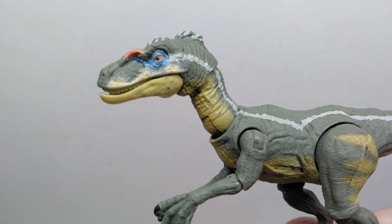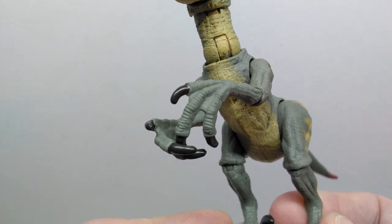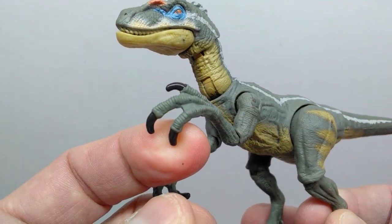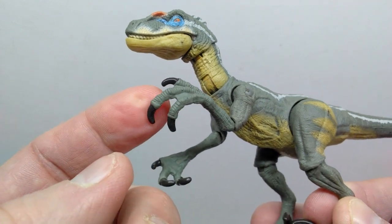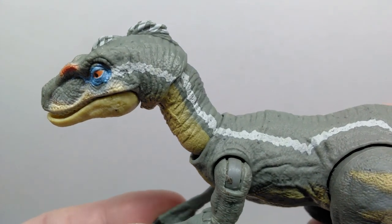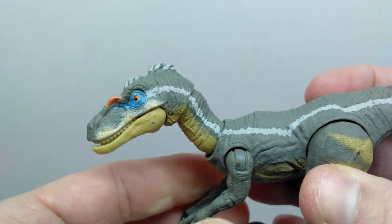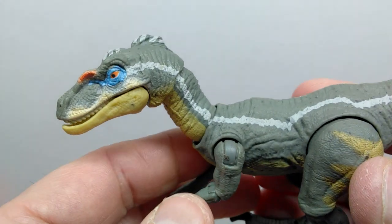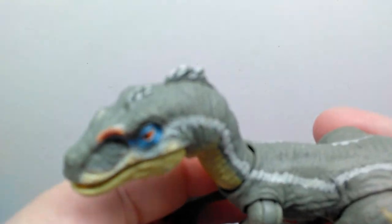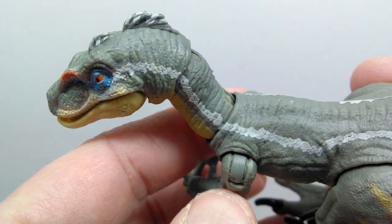Speaking of paint, we do actually have painted nails for the fingers, which is a pretty big plus — it makes a huge difference for the figure. The Pachycephalosaurus I reviewed earlier did not have painted nails, so it's nice to see the velociraptor does. Moving back from the head, that white stripe picks up and runs down the course of the neck. The neck isn't perfectly placed, so the white stripe isn't really lining up — you have to have a slight turn in the neck for everything to line up perfectly.